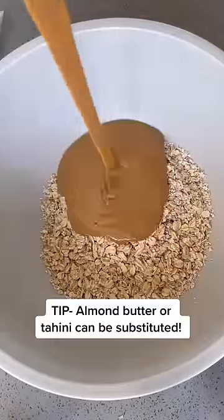In a mixing bowl, add your rolled oats, peanut butter, and maple syrup. If you want a protein boost, add a scoop of your favorite protein powder.